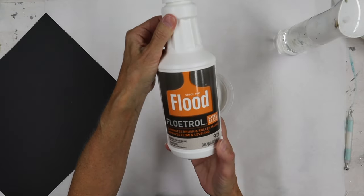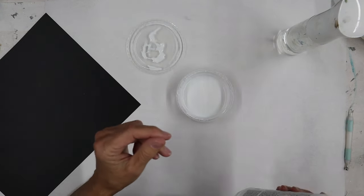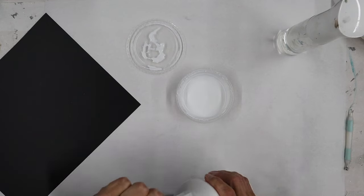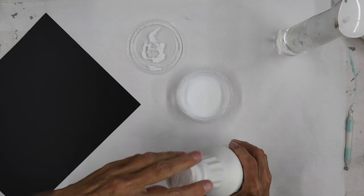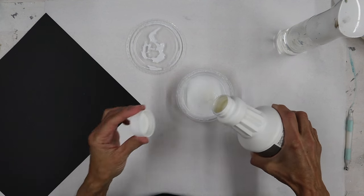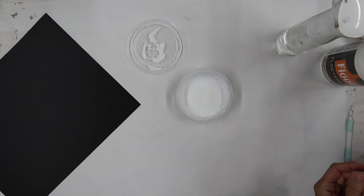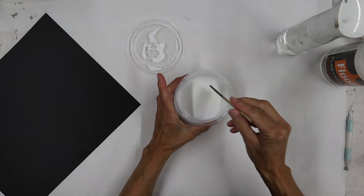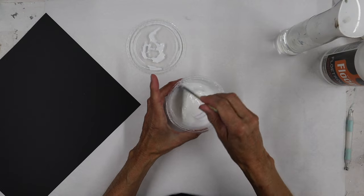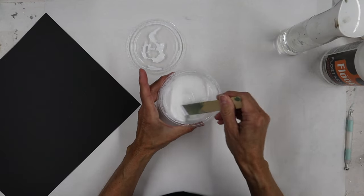Floetrol is meant to help improve the flow and leveling of products. We're going to add about the same amount — again, maybe three to four percent. This should give us a better mixture if we're looking for the foil adhesive to go on as smooth as we can.